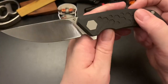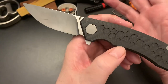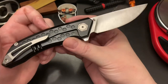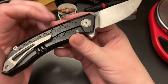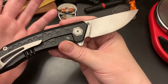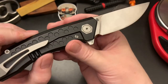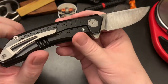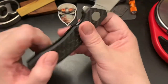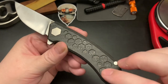I just wanted to talk a little about this before I send it off and give you guys some specs and a chance to see how it looks. I really dig this beehive — or what I'd call a hex design — on the titanium backspacer on the non-presentation side, and how it looks on the carbon fiber as well.